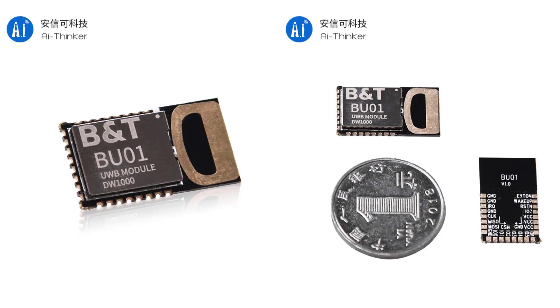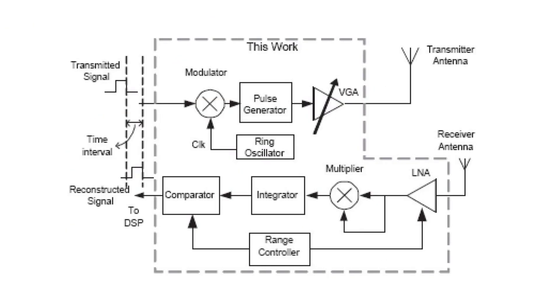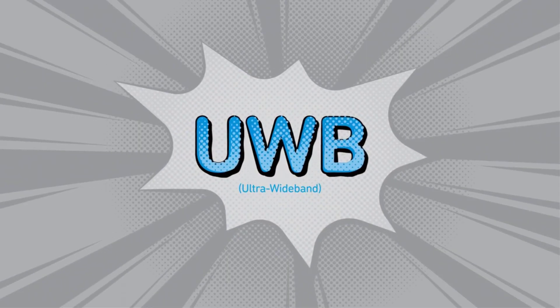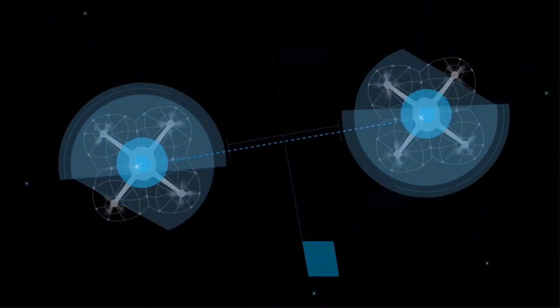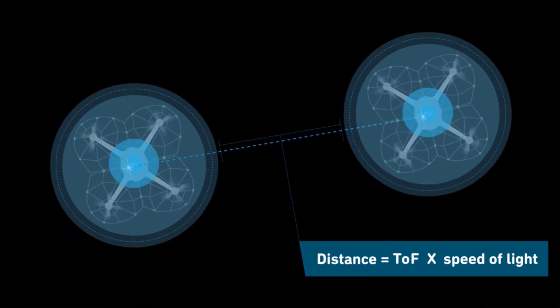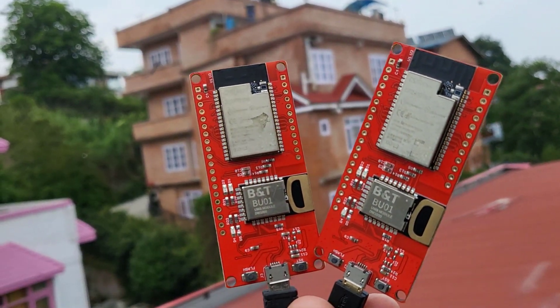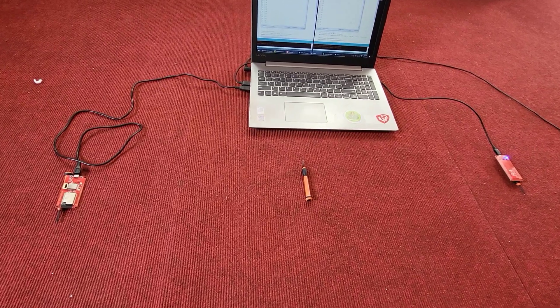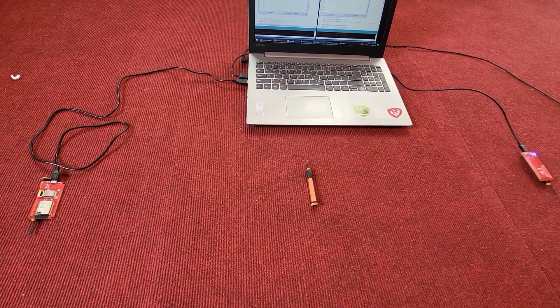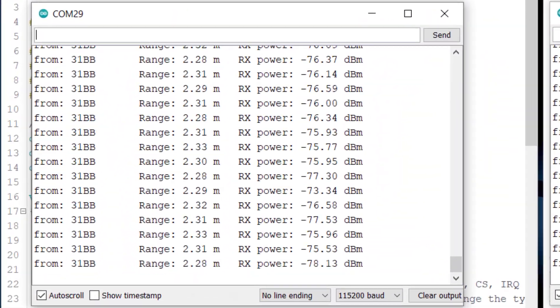The UWB module integrates an antenna, RF circuits, power management circuits, and clock modules. We'll learn what Ultra Wideband technology is and how it works. We'll go through the board design specifications and applications. Then we'll learn how to use this embedded board for object detection and ranging.